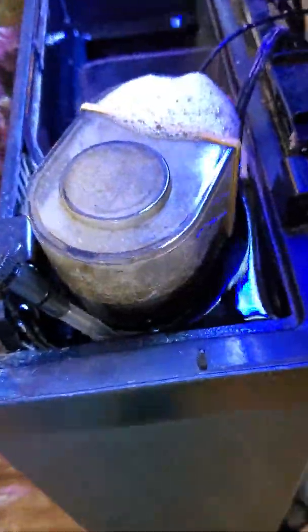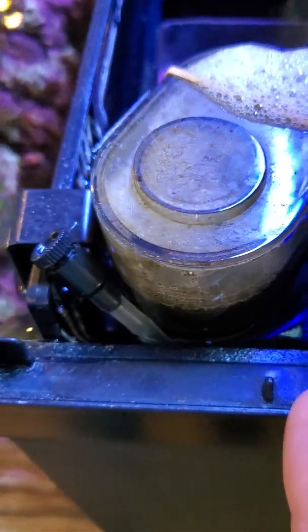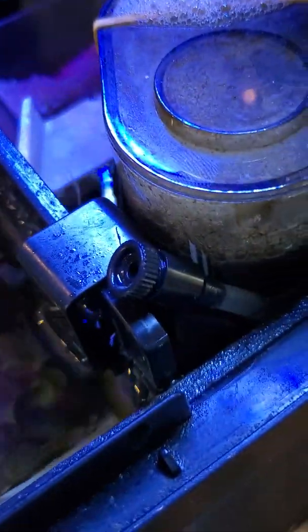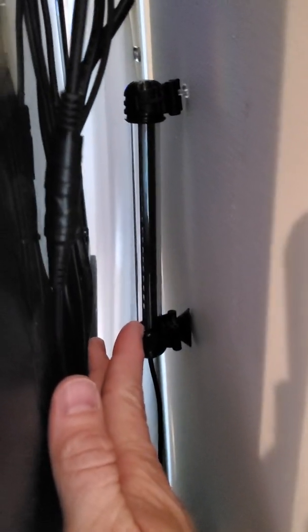A couple other BioCube mods: I made my own acrylic media basket. There's chaeto in there, basically right next to it. Got my heater in here — it's 40 degrees today but the house never gets below 75, so the heater really never comes on. This is the Coralife version 2 skimmer — people say it doesn't work but as you can see it is slam full, so I do run a skimmer.